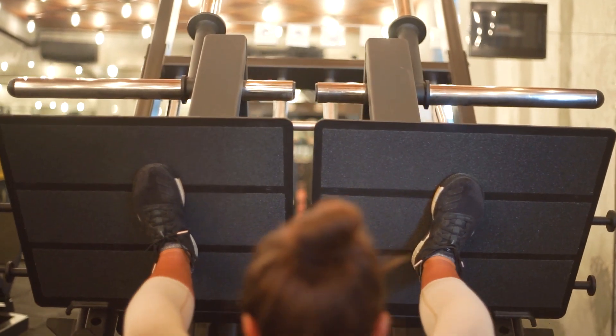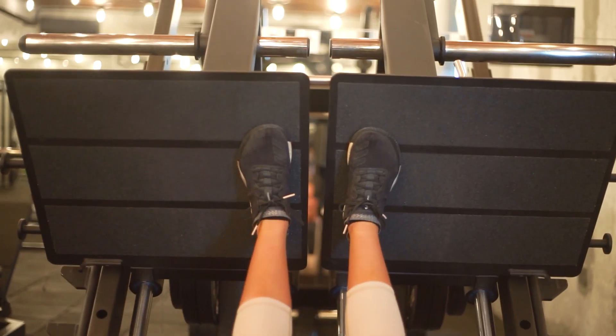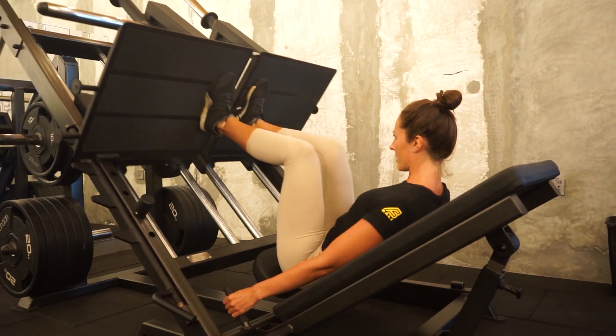Opposite to the wide stance, we have the narrow foot position. This will be where you bring your feet closer together on the inside of hip width apart. This foot position will work the outside of your quads.